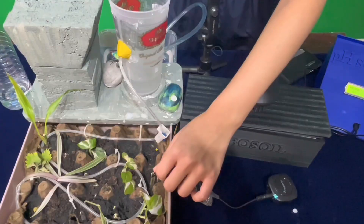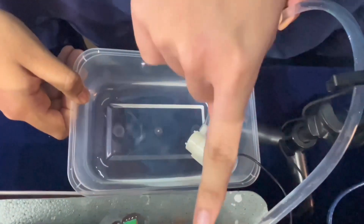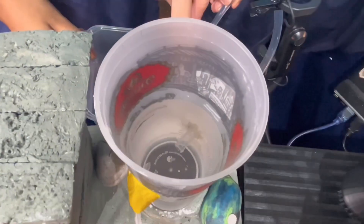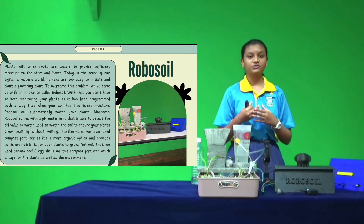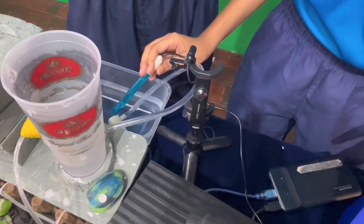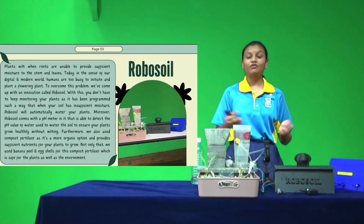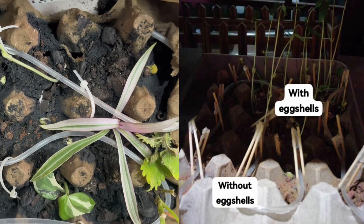RoboSoil helps to detect the moisture level of your plant, mainly soil, and will automatically water your plant if it detects that the soil is dry. RoboSoil also helps to detect the pH value of water used to water the plants. For this project, we also used compost fertilizer and it helps to boost the nutrients for the plants.